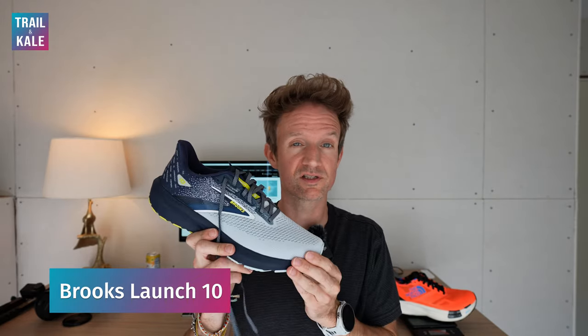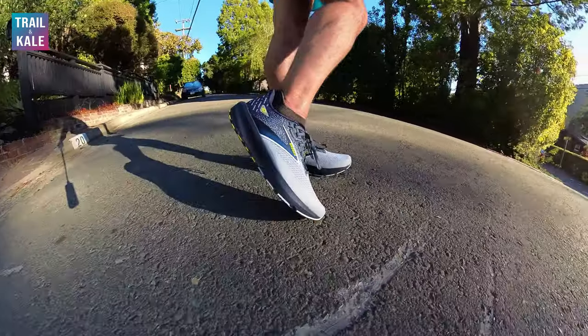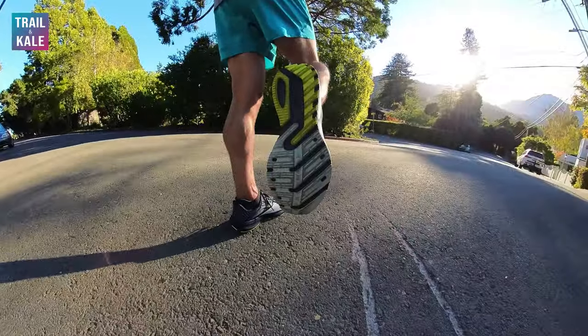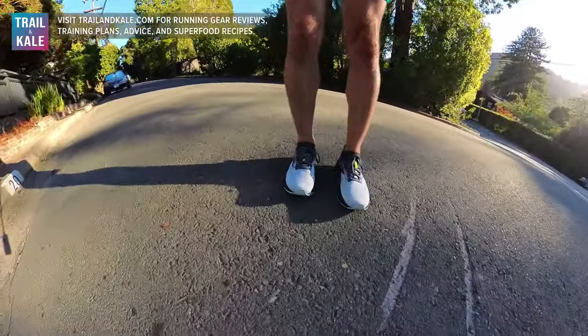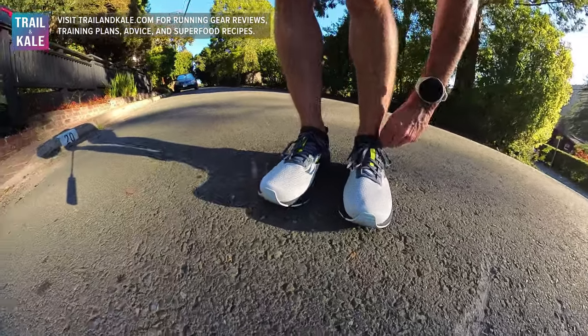Hey guys, I'm Alastair from Trail & Kale and today I'm going to be reviewing the Brooks Launch 10. These running shoes really surprised me. Firstly, because the price tag is only $110, so I thought, what can these shoes possibly offer for only $110? Well, I'm pleased to say I was really impressed with the performance of these running shoes, and if I didn't know the price tag before running in them, I would probably place them at around $150.